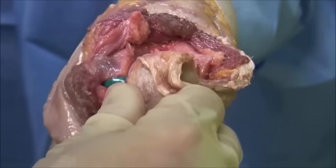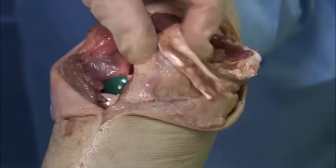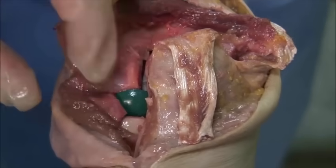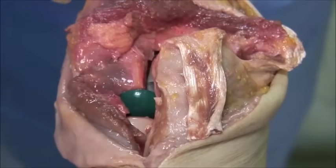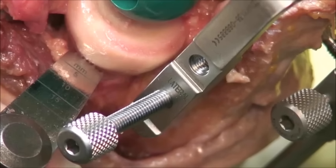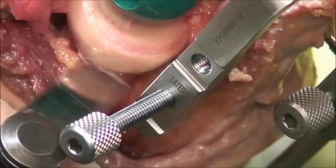Flexion and extension of the elbow is tested as well as valgus and varus stress. If necessary, the radial head can be excised now; excision is advised only if radiocapitellar osteoarthritis is present.